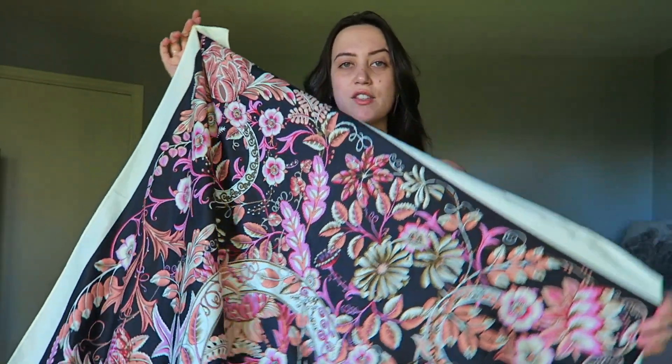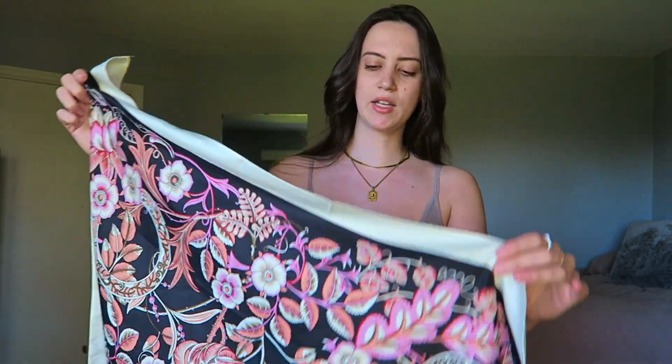So this is the scarf I'm going to be using. It looks huge, but it's actually only 90 by 90 centimeters. If I were to get another scarf to do tops with — which I don't think you can get from Shein, but you can probably get it elsewhere — I would get one that's a little bit larger, like at least 110 by 110 centimeters. I think that'd be more ideal. There are just a few different styles of tops you can't do with one that's only this size.